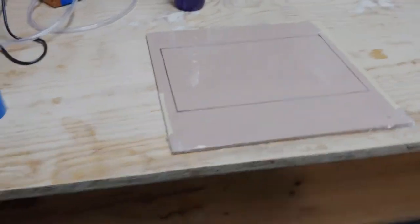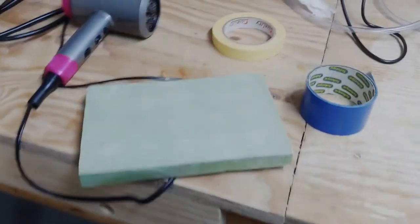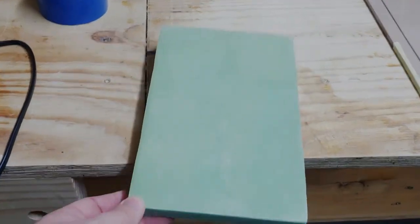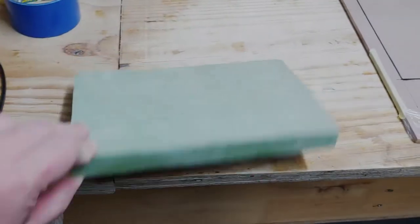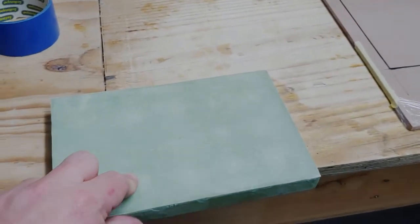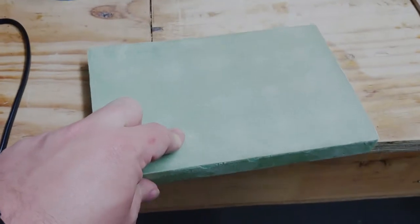8th of February 2021. I've made this little layup over the weekend, over the last two days, just to get myself acquainted with doing the full sandwich with a vacuum bag. There's my vacuum pump.